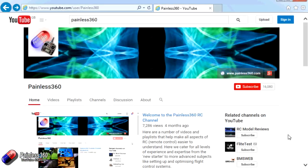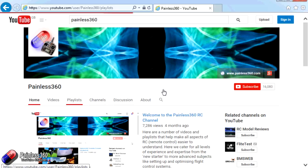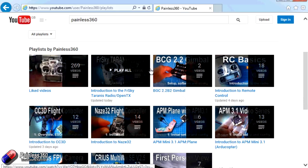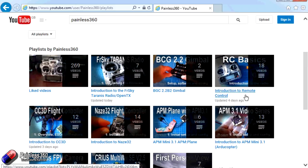Thank you for taking the time to watch that video. There are lots of other videos on the channel carefully ordered into playlists, so there may be other videos on this same subject to watch. I'd recommend going into the playlist area of the Painless360 YouTube channel and looking around. Please like, subscribe, and happy flying.